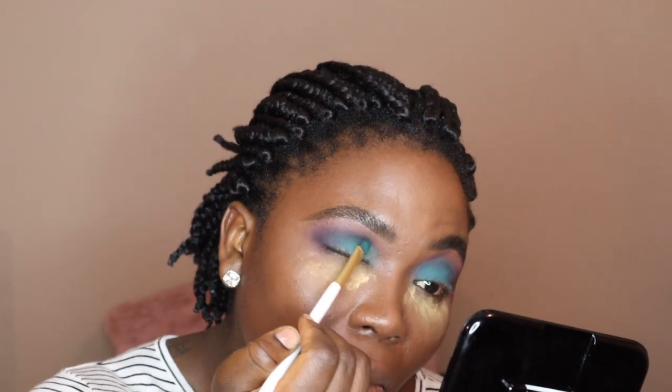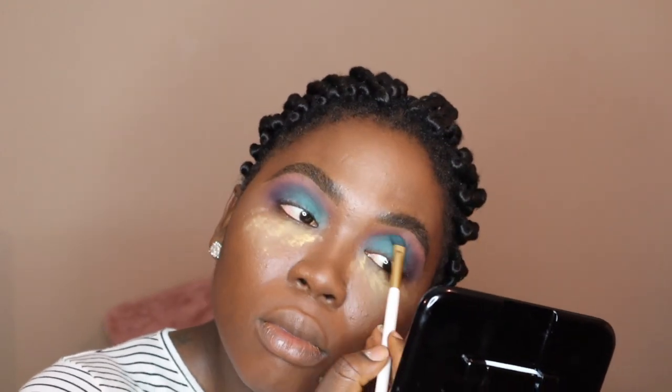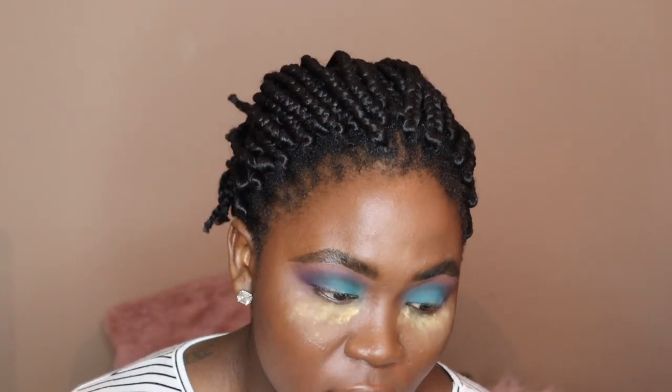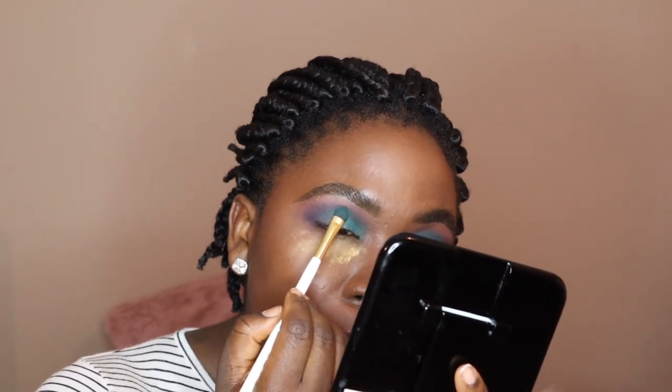A gradient effect is what you're going to get. I really made a good decision getting this palette because I really wasn't going to get it at first, but something said just go for it. And now I'm like, pat yourself on the back because you did a good job.